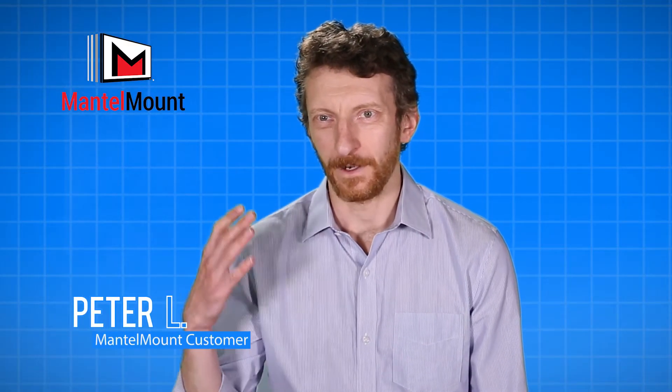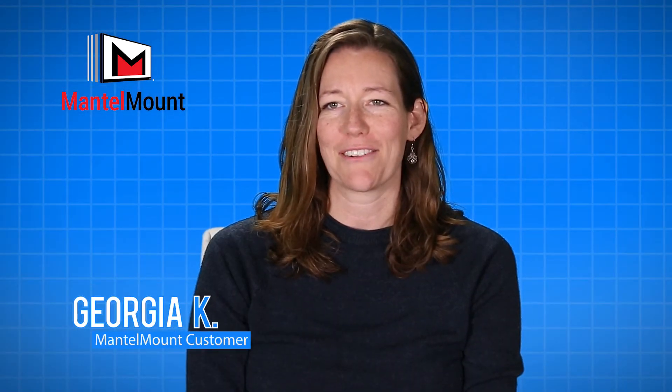My favorite thing about having a MantleMount is how far down it comes. I've had friends come over and I show them the TV and we bring it down and they all say, "Whoa, what's that?"